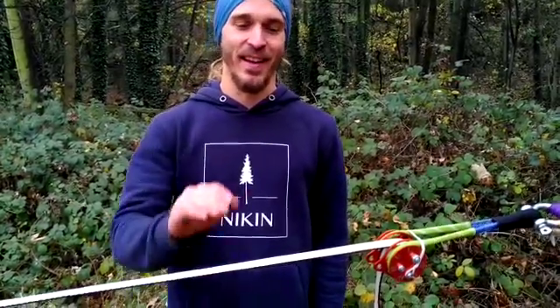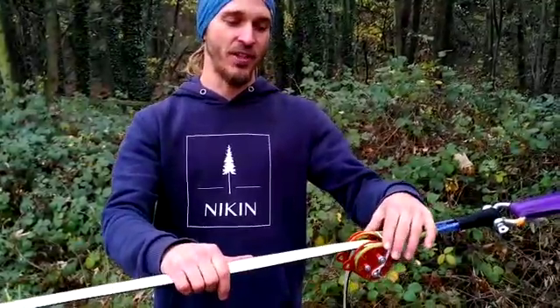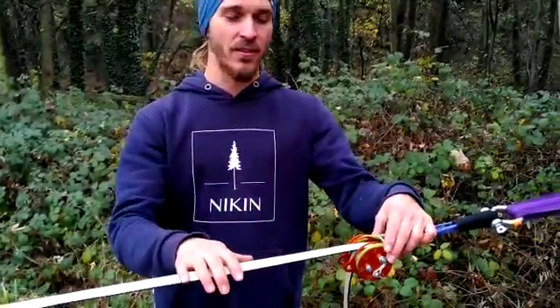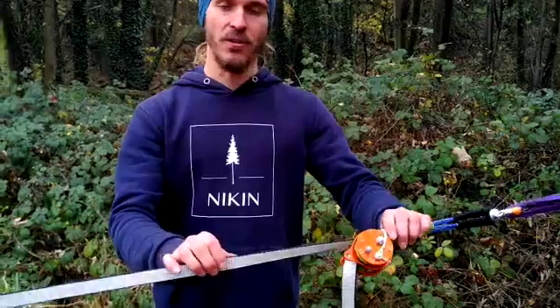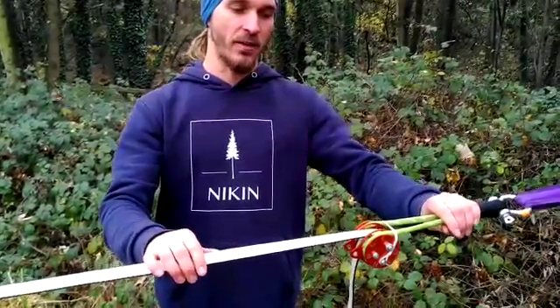Hello, here's Josh from Redwrecks again. In the previous videos I showed you how to use the Orange for low tensions, so up to 2-3 kN. In this video I want to show you how to use it for higher tensions, so above 3 kN.